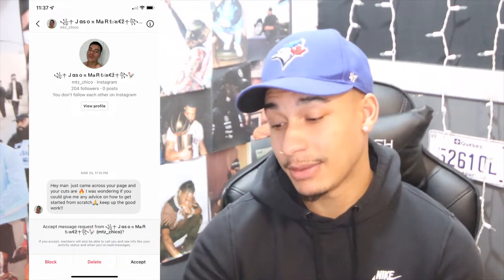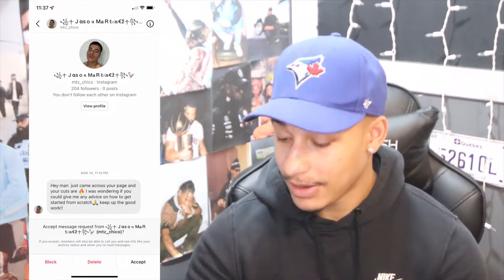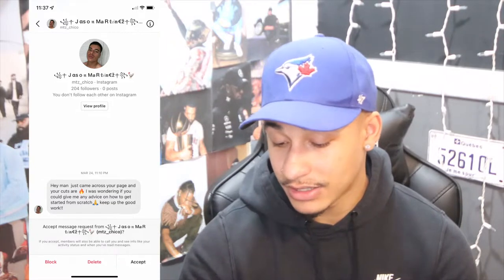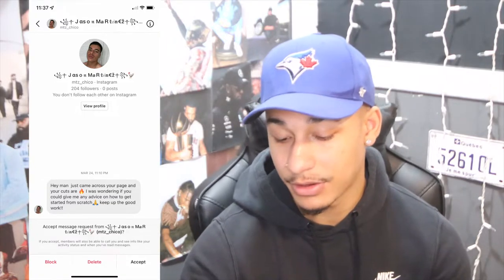Before we get started, this video is inspired by a DM I got on Instagram. This guy by the name of MTZ Chico said, 'Hey man, I came across your page and your cuts are fire. I was wondering if you could give me any advice on how to get started from scratch.' Instead of just replying giving him my tips, I decided to make this video so that all of you guys could benefit from the tips as well.